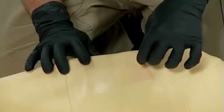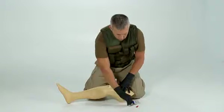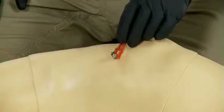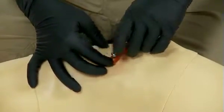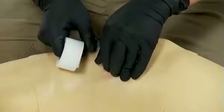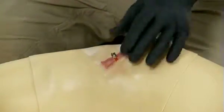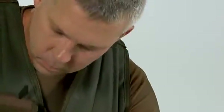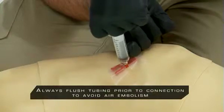Pull out the trocar by pulling upward and twisting. Only the cannula remains in the bone. Always discard sharps such as the needleless cannula into the sharps container. Use the red safety latch to provide additional stability. Push the red safety latch around the cannula and tape it down. Do note that a lack of bone marrow does not mean the IO is improperly placed.